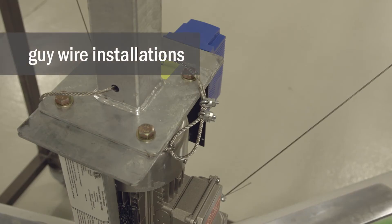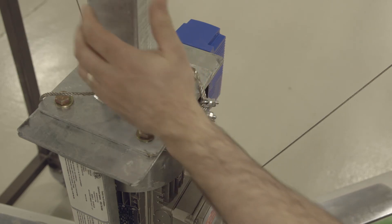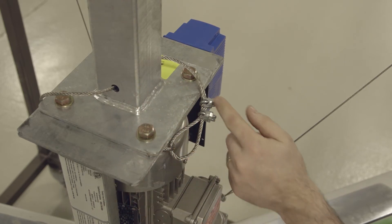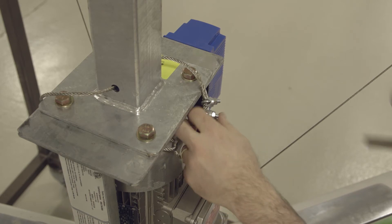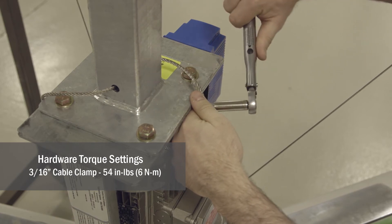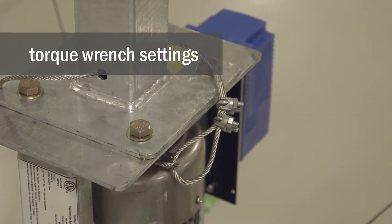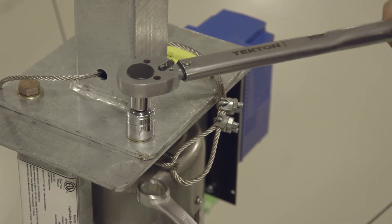Every mechanical joint in the HVLS fan has a redundant safety clamp installed. These safety clamps route from one assembly down to the next assembly and get looped through one another. Once the loops are established, the clamps get torqued to 54 inch-pounds.